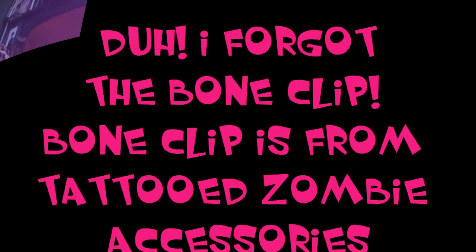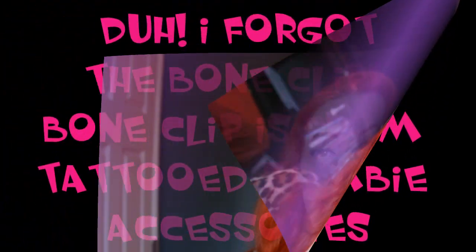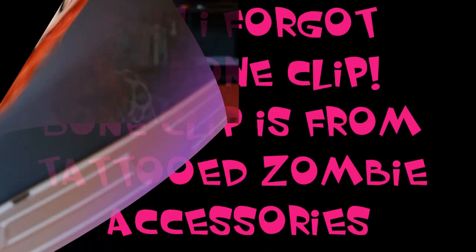Okay, so let's get started. The first thing you need to do are your faux bangs, and I'm just going to fast forward through this whole section because I do have a tutorial already on how to do faux bangs.